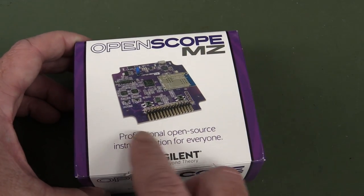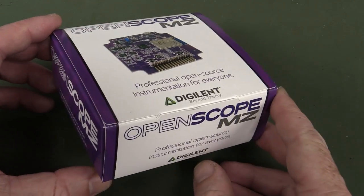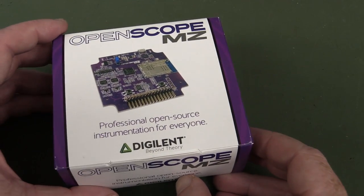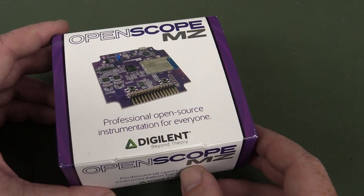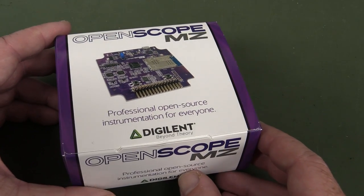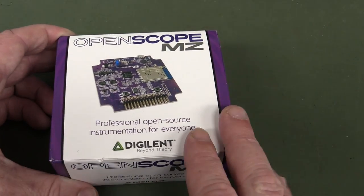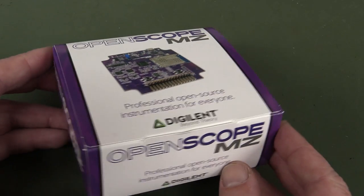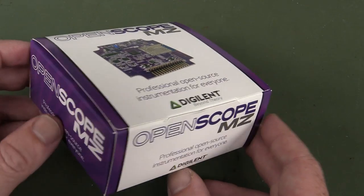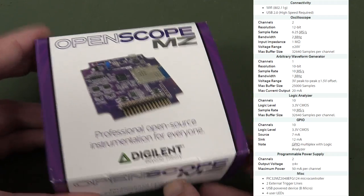It's open-source — professional open-source instrumentation for everyone. Now I have actually reviewed the Analog Discovery before, which is an excellent little unit and it's very popular, and rightly so, especially in education sectors. It's more high-end than this one. This one is actually a two-channel 12-bit 2 megahertz bandwidth oscilloscope front end — well, just an ADC.